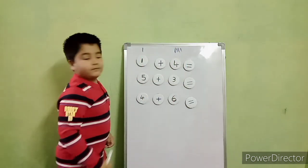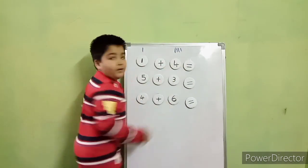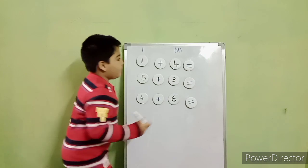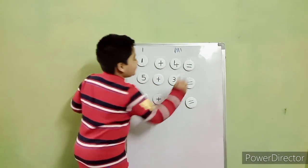Very good. Now count. One, two, three, four. One more is left. Five. So what is the answer? Five. Very good.